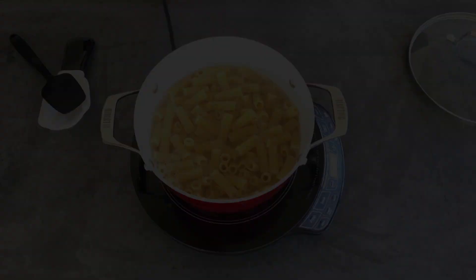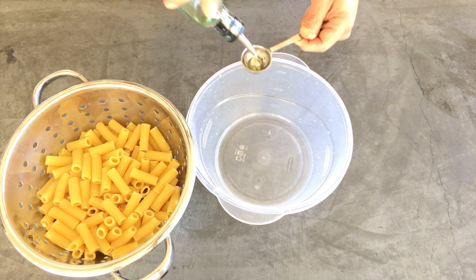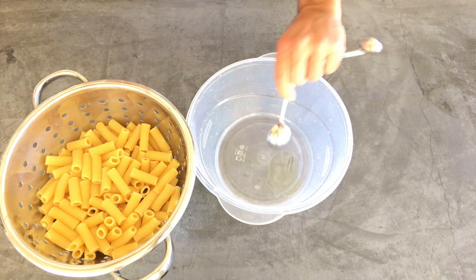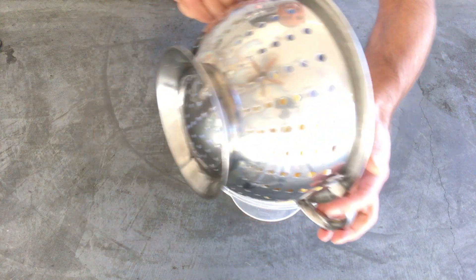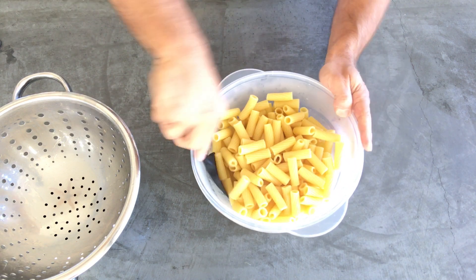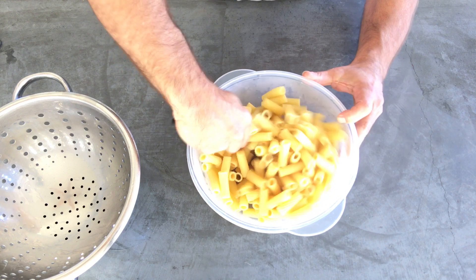We're going to drain this. Alright, so our pasta is drained. We're going to take a tablespoon of olive oil, put it in a bowl, take our pasta, slide it in, and kind of give each shell a little bit of olive oil coating.